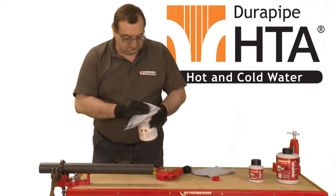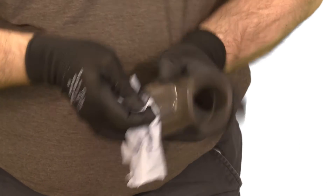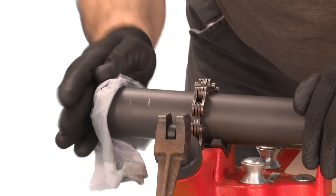Ensure the joint surfaces are clean and free from moisture. Then clean all surfaces both on the pipe and the fitting thoroughly with HTA cleaner using a lint free cloth or paper towel.